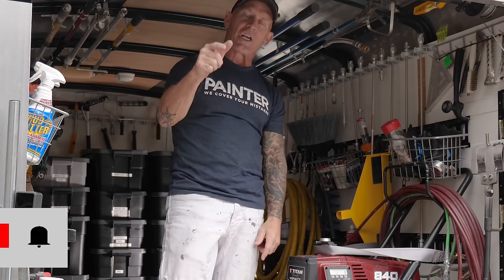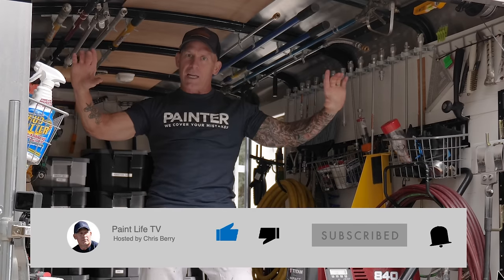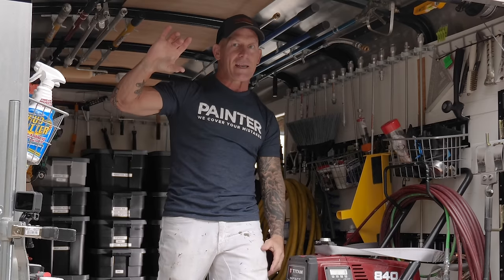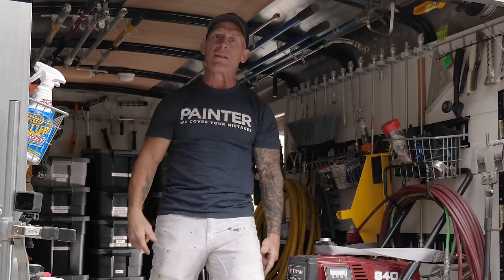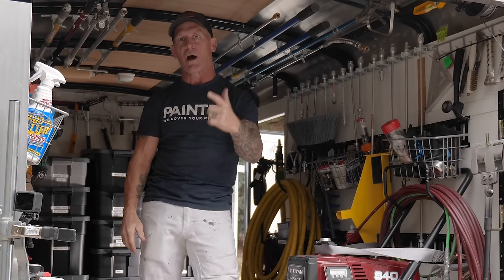Check it out. Give me a thumbs up if you like this video. Subscribe to the channel and hit the notification bell right next to it — that way you get notified every time I come out with a new cool video or live show.